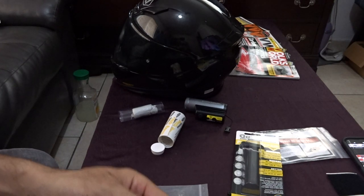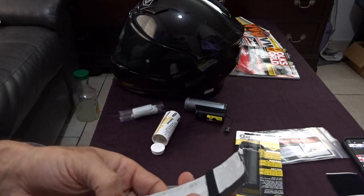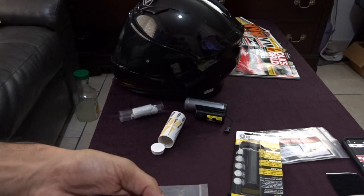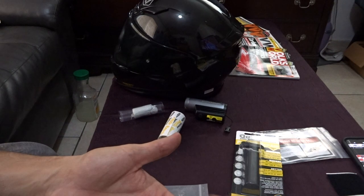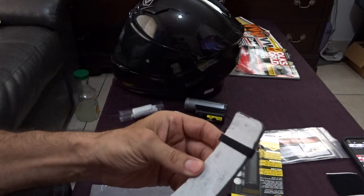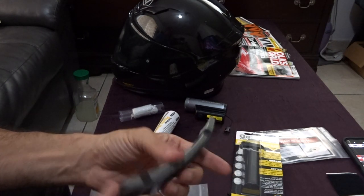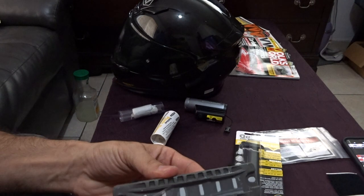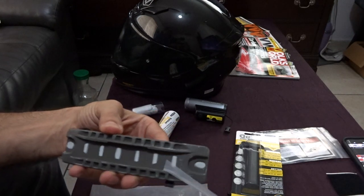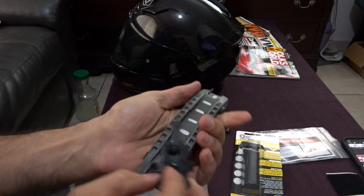I pressed the mixed putty into the holes in the back of the rail, which I needed to do to make it fit better onto a helmet. I used a pill bottle to roll it smooth. I put tape on top while pushing from the bottom so the putty wouldn't come through the holes — you just peel the tape off after you're done.